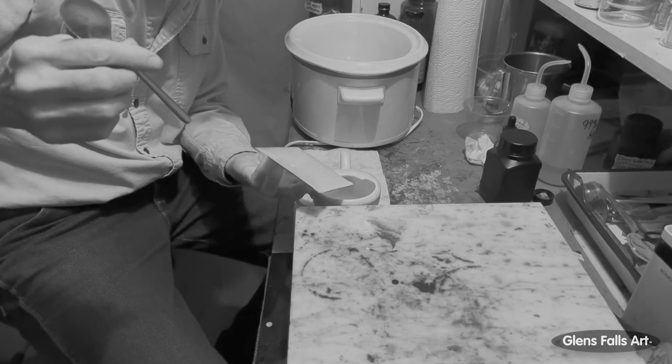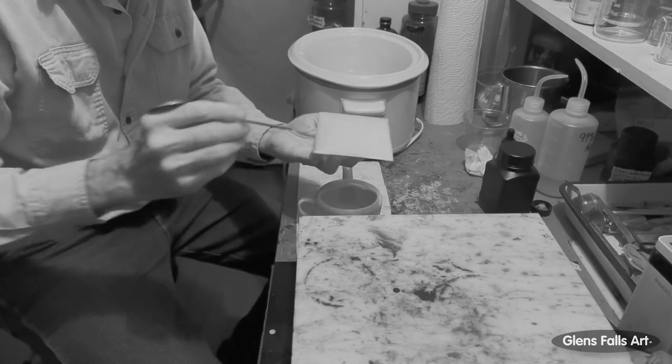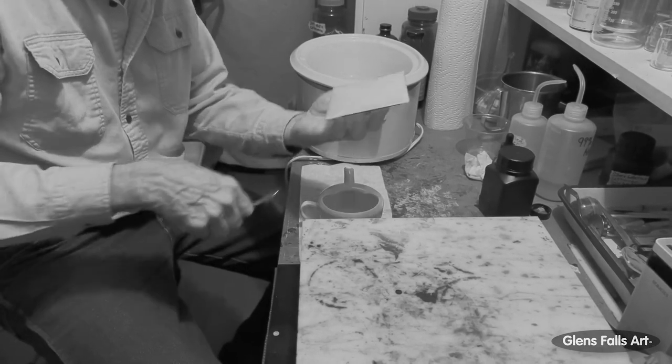That spoon in my hand — I can see a bubble. And as long as the emulsion is still wet, I can kind of tap a bubble and get rid of it.